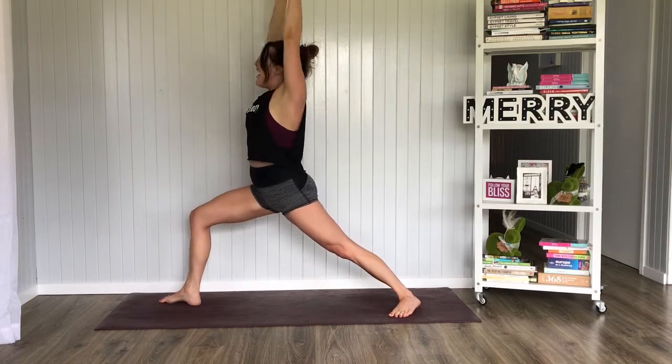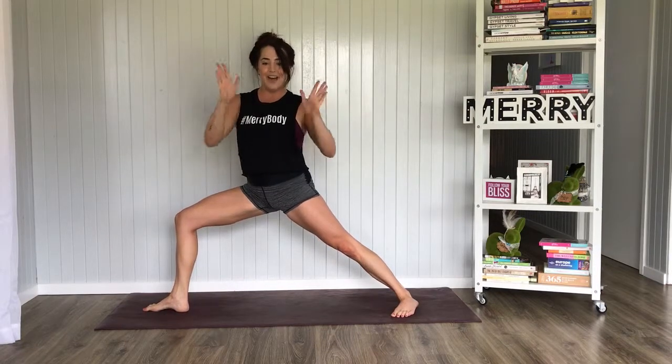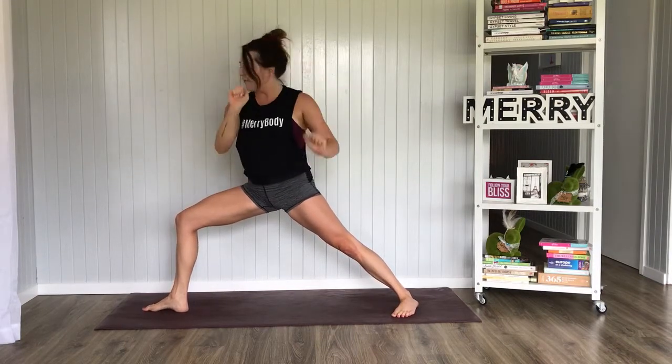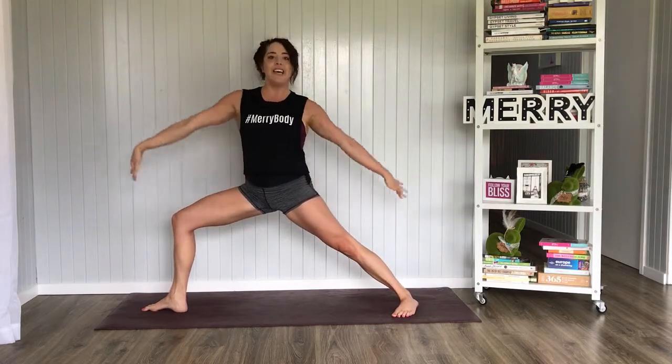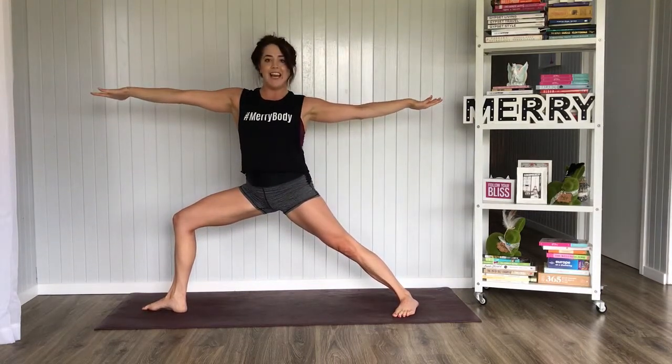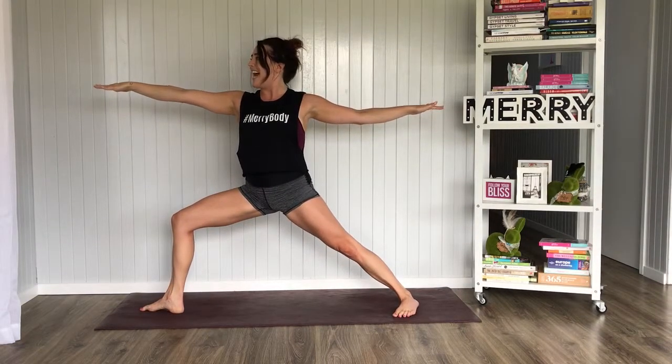Inhale here, exhale, let's open up to Warrior II. The shoulders are facing the front now, the hips are facing the front, right knee tracking over those right toes, lifting both arms nice and straight — one horizontal line, gaze goes over that right hand.